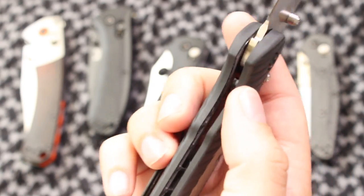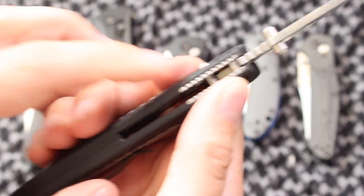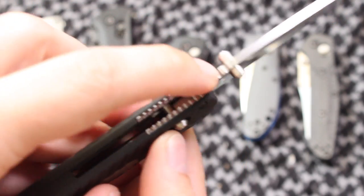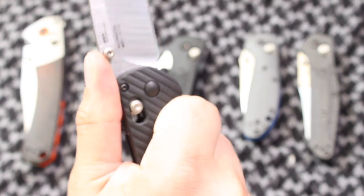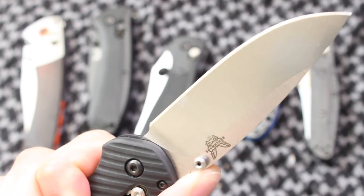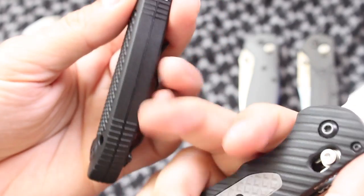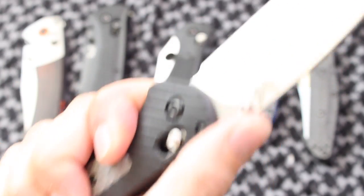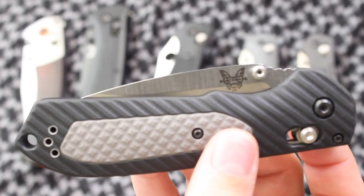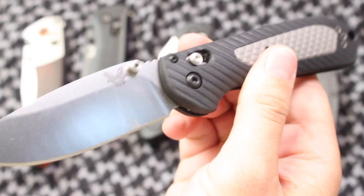Another thing it does really, really well is the ergonomics. As I mentioned, it doesn't have those parts that are going to irritate your skin. You've got recessed jimping here and a little bit of jimping on the spine of the blade. That ramp provides, in my opinion, just a perfect feel to this. It makes it, just like the Griptilian does, an extension of yourself. The Griptilian is good at filling the palm, and so does this — the Freak. As Nick Shabazz would say, it's a beautiful thing.